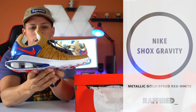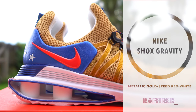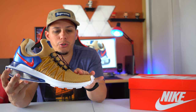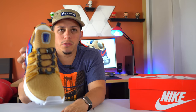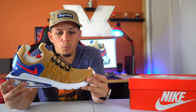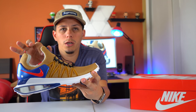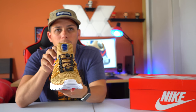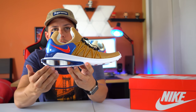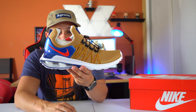This is the Nike Shock Gravity — the Metallic Gold Speed Red White Gravity Shocks by Nike. One of the things I really like about this shoe is the mesh material in the front that looks really good and provides a lot of breathability when you have your foot inside. And then the style of the shoe, how the tongue sits up right here, plus this new lacing system. There are four pillars on this new style for the Gravity Shocks — I really enjoy this part and they are comfortable.